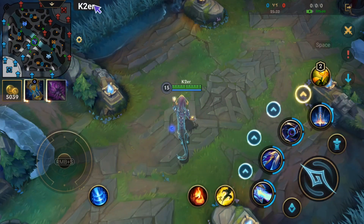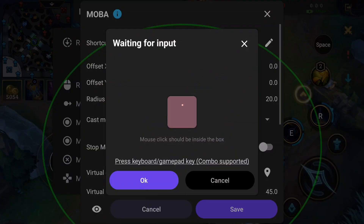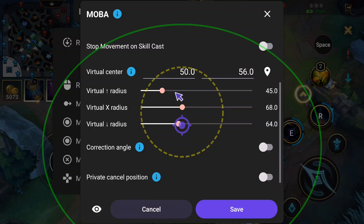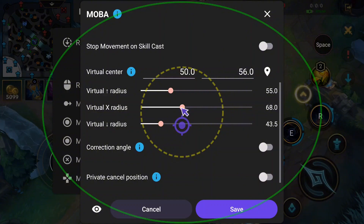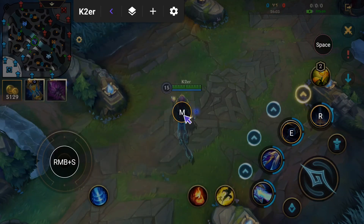Next is the map. We'll add another MOBA Skill Key and set M as the shortcut key. Then adjust the Virtual Radius so the top of the oval touches the screen top, the bottom touches the screen bottom, and the left and right sides too. Click the eye icon in the bottom left to hide the button display. After saving, drag it to the center of the Minimap in the top left.